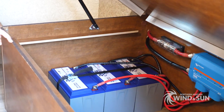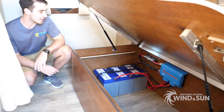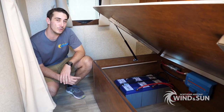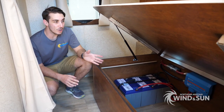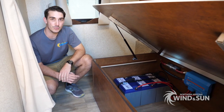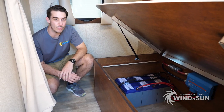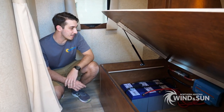The location under the bed was chosen to give the batteries a little more protection against cold temperatures. These Battle Born lithium batteries do not require any ventilation — they're totally sealed and maintenance-free. That means there's no issue putting them under the bed; we don't have to worry about any fumes or hydrogen gas. So they're perfectly safe to have right under the bed — you won't really even notice them.